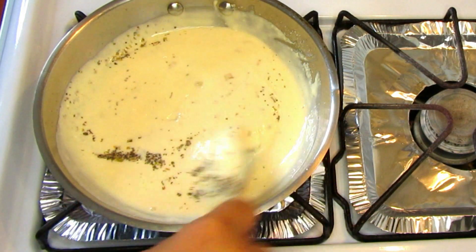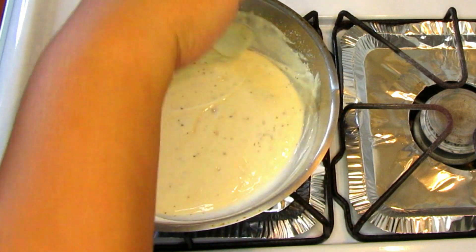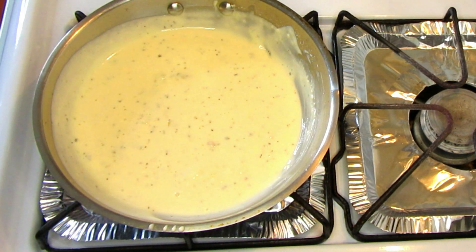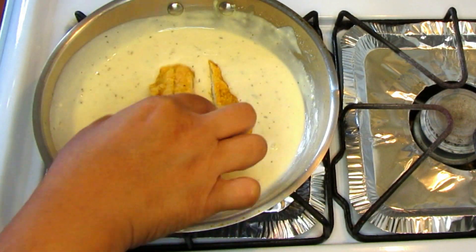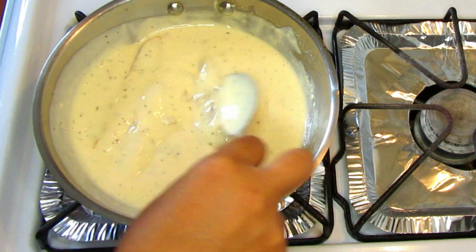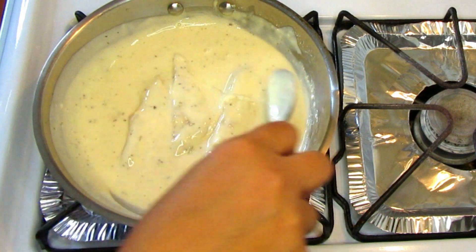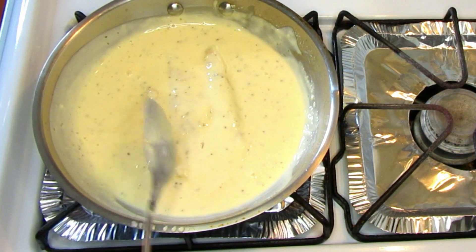Give it a good mix over low heat. If you don't like a lot of oregano or Italian seasoning, you don't have to put much in. I like to slice the chicken and mix it directly into the alfredo sauce — this helps the chicken stay tender and soft and adds more flavor from all the seasoning. Over low to medium heat, wait for the sauce to simmer again. I guarantee this recipe is so delicious.